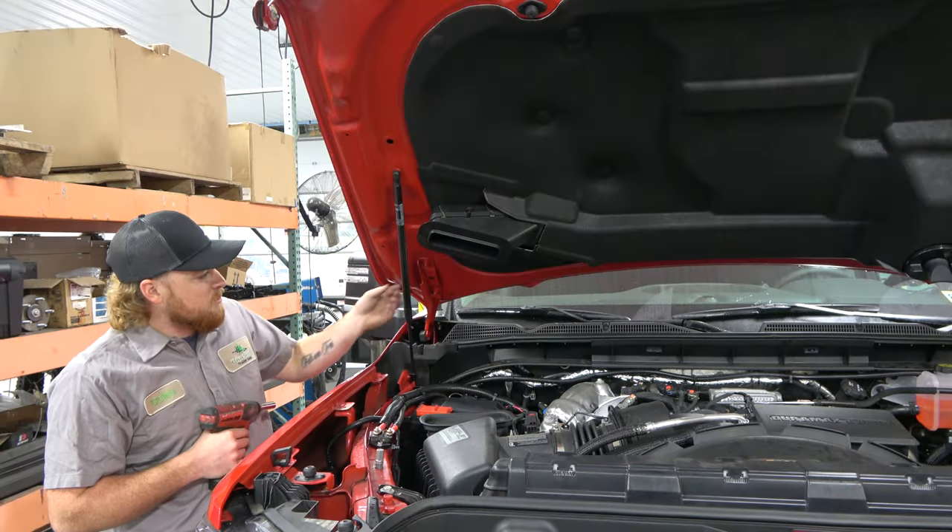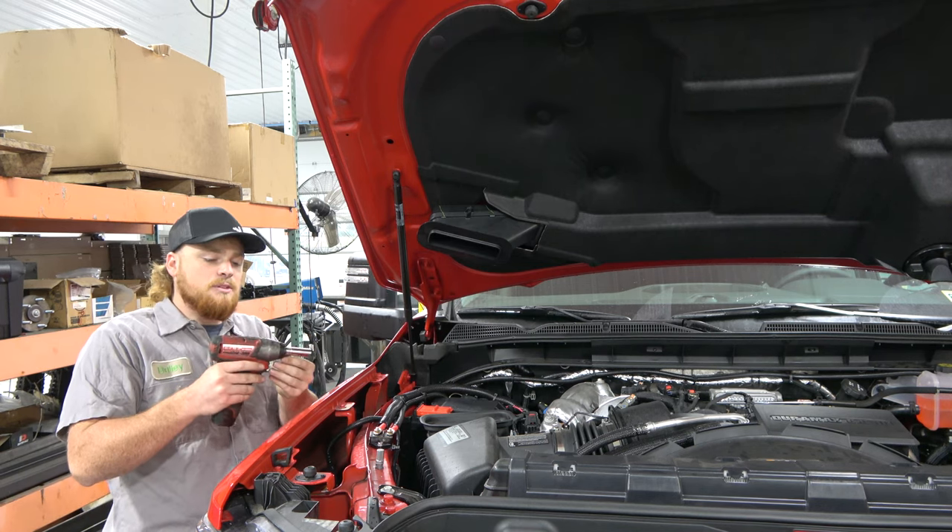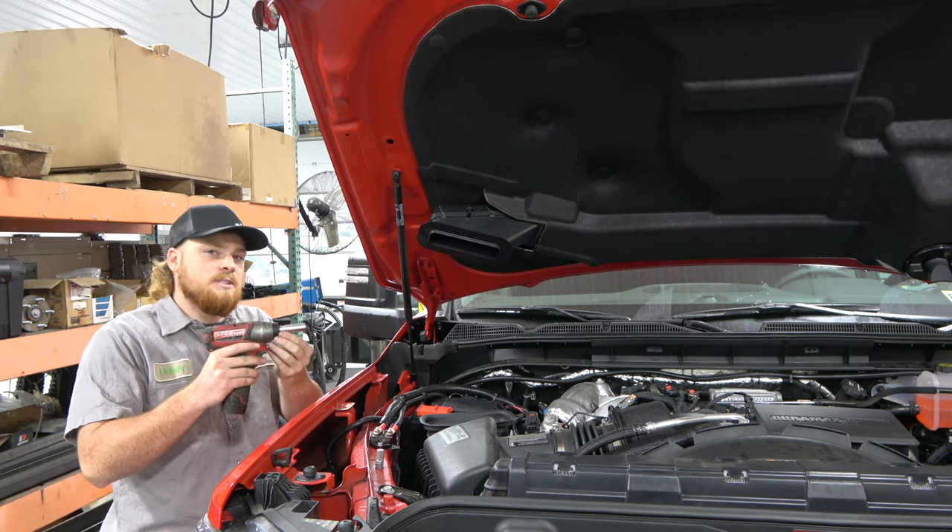The next step, you want to remove the nuts that hold your hood to the hinge. For that, I'm going to use my three-eighths impact and my 13 millimeter socket.